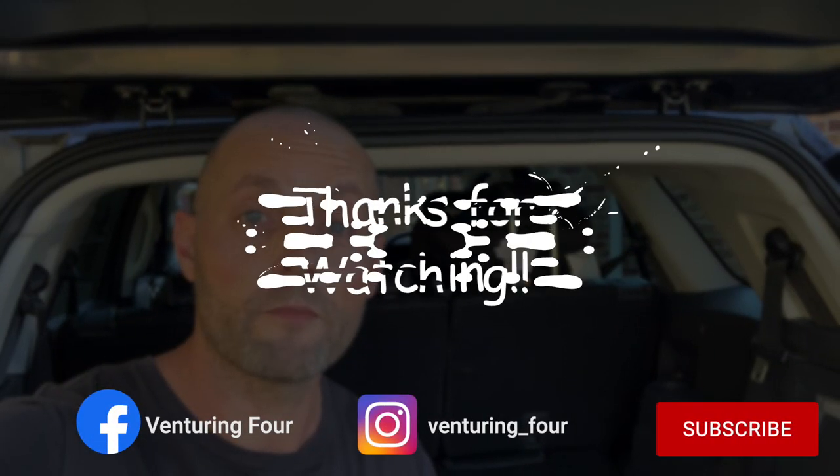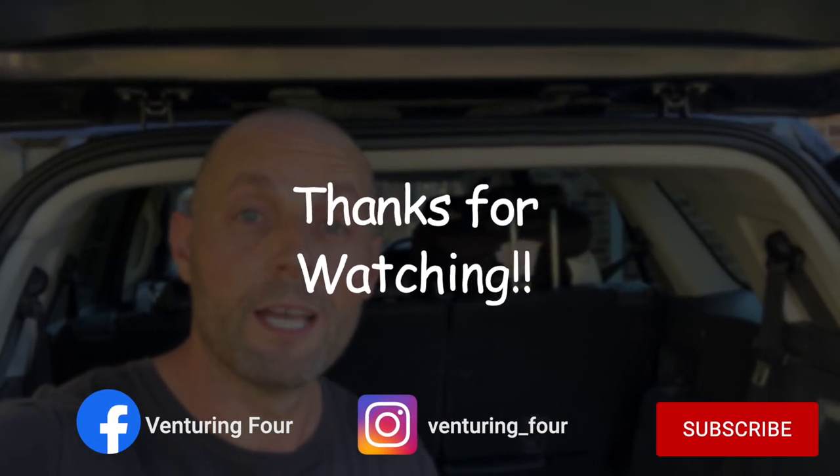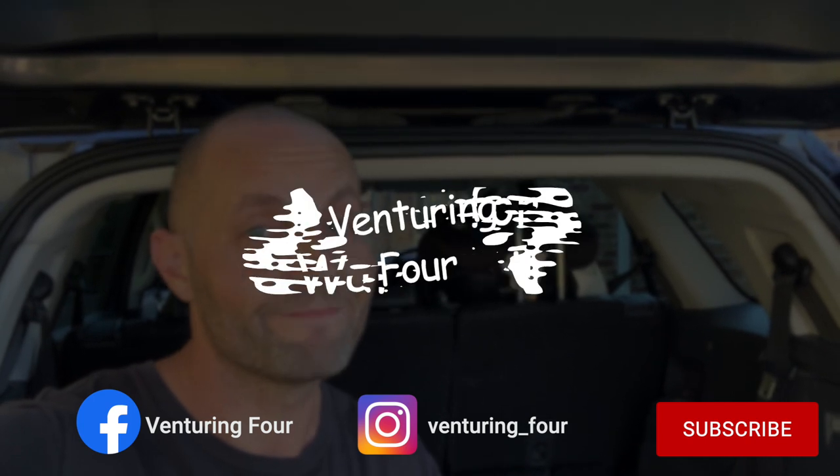Thanks for watching. Give us a thumbs up — always appreciate it. Subscribe to the channel if you like this sort of content, and don't forget to press the bell notification so you'll be notified next time I put a video up. Until then, we'll see you on the next one!